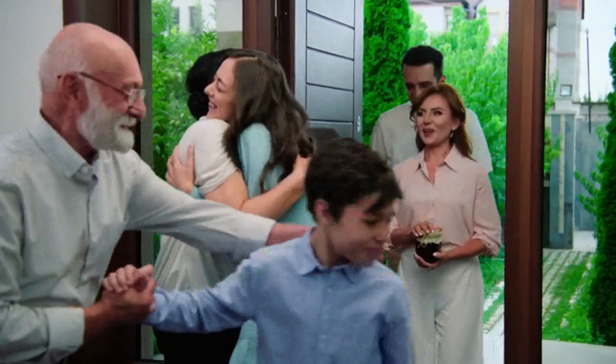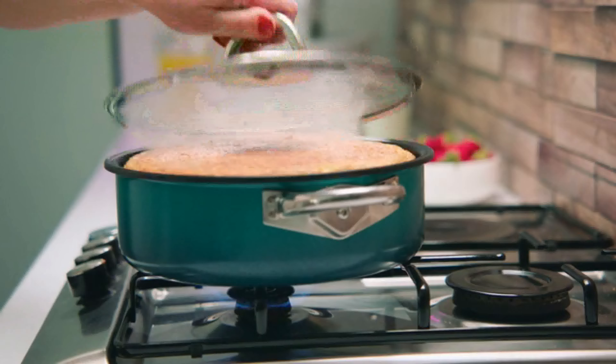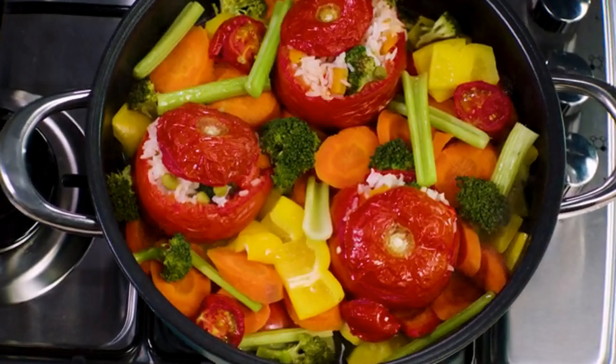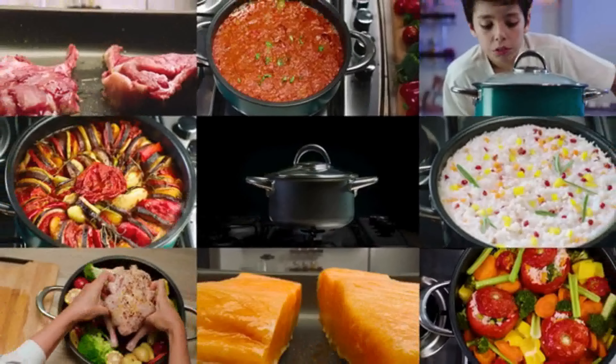This video is nearly over, so let's celebrate with cake, baked by grandma. In Airtaste. Really? Yes, really. Because Airtaste isn't a pot — it's Airtaste. It can cook anything, even if you're not looking. Hmm, just look at that.